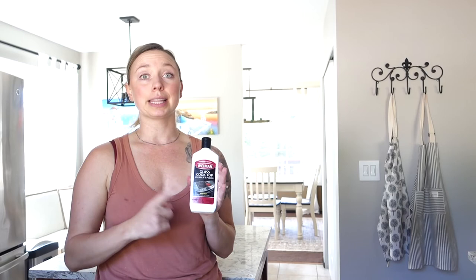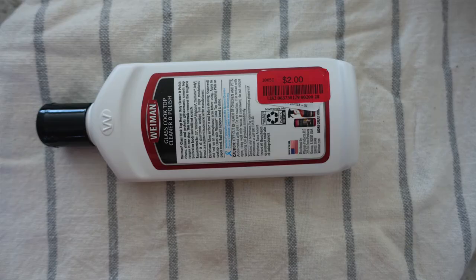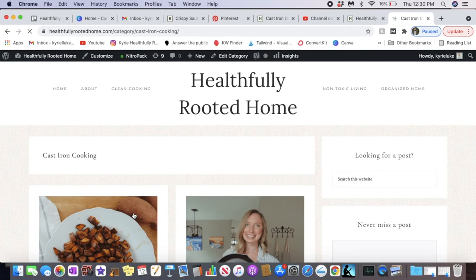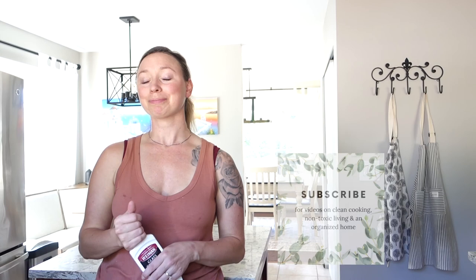Another note is that Lodge actually has a cleaner that is really similar to this. I like this better, though. I found it's pretty much the same material and I can always get the Weiman for two bucks on sale at Marshall's, TJ Maxx, or Grocery Outlet. If you want to learn how to clean, season, and maintain a non-enameled cast iron skillet, the video for that is right here. I have lots of recipes for cast iron cooking and one-pot Dutch oven cooking on my blog — just go to healthfullyrooted.com, go to clean cooking, and I have lots of stuff on there.